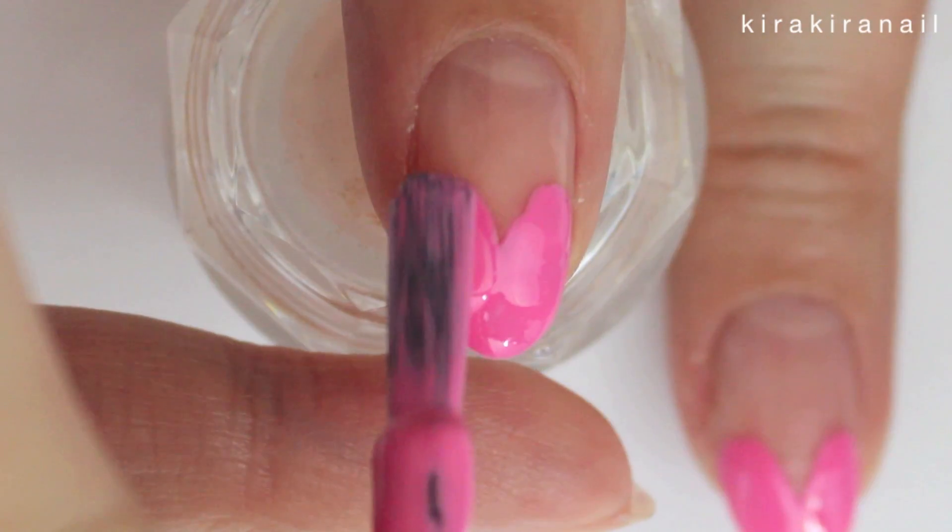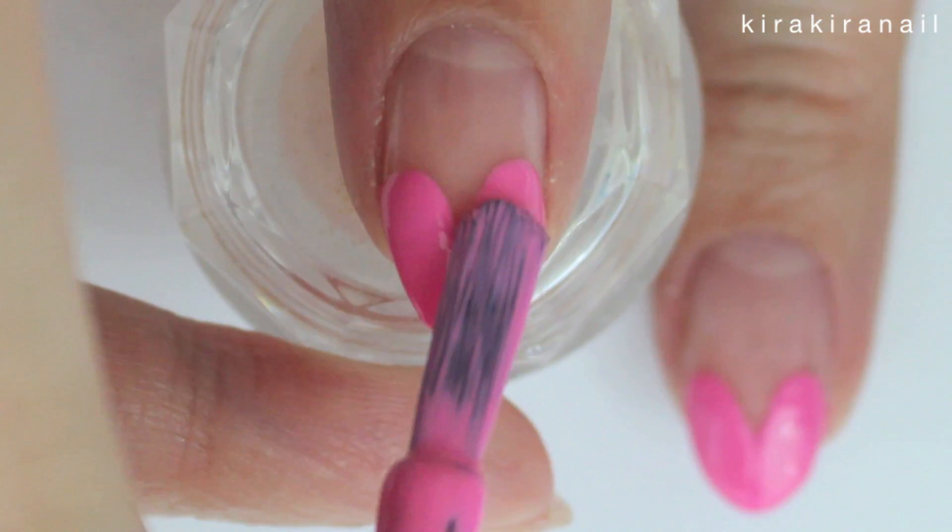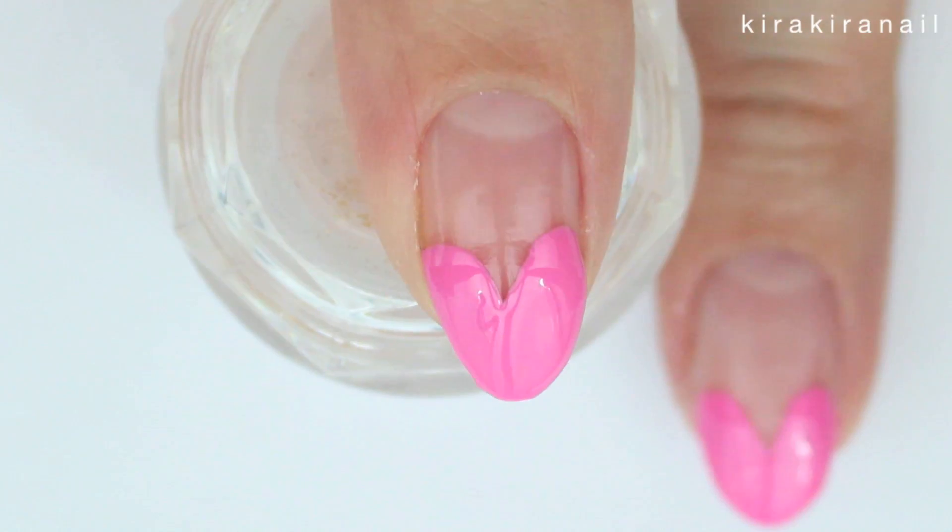Go ahead and apply your second coat. As you can see, this is super easy if you have the right brush for it.